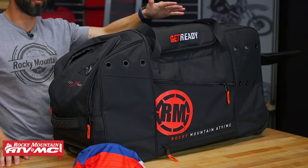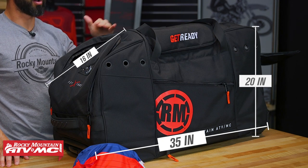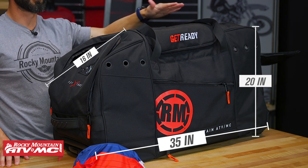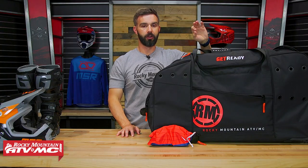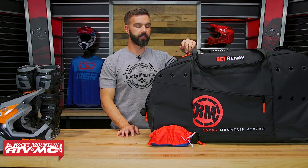So when we made this bag, we purposely made it a little bit taller. The dimensions overall: 35 inches long, 20 inches tall, and 16 inches wide. And with those dimensions, you can fit your boots inside there no problem. So we're really happy with the way that turned out.